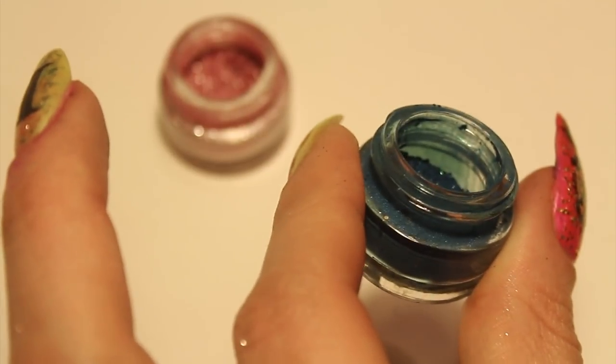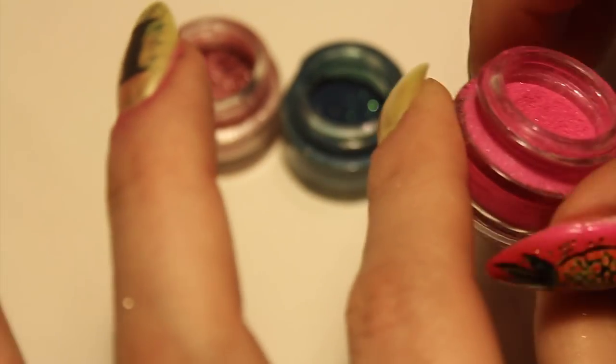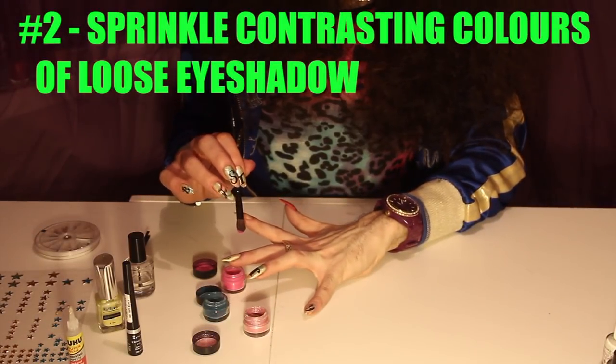We're going to be using these — three shades of pigment eyeshadow. You could also probably use powder paint if you've got kids, or even eyeshadow that isn't loose — just smash it up a little bit with the brush, it will be the same. Use a brush like this, dab it in and smash it all over. Smash it and speckle it all over the nails.